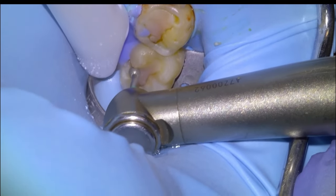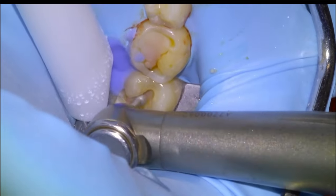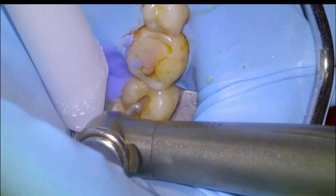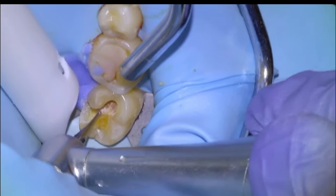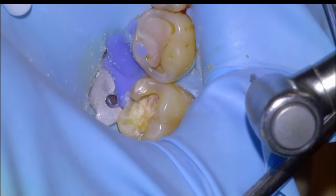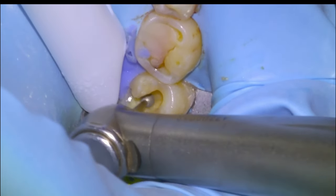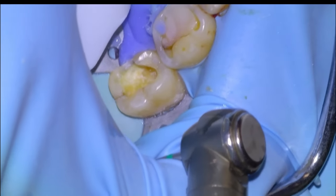We'll begin preparing by removing all the old composite material. We'll use a high speed to get the bulk of it, and then I'll typically dry off the tooth and use a slow speed to remove any of the remaining restorative material until we have all of it removed. After that, we'll make sure all of the internal surfaces are nice and rounded with a large round diamond.